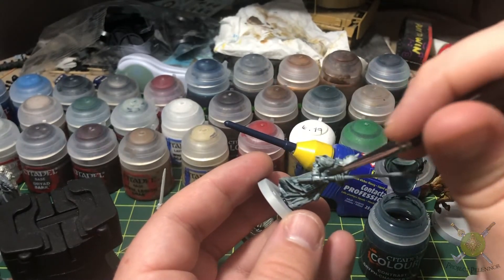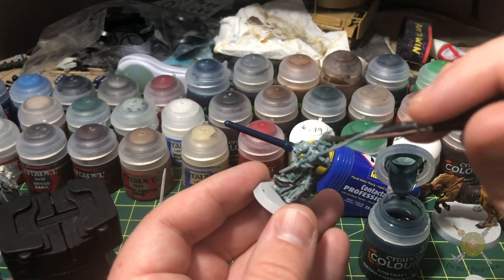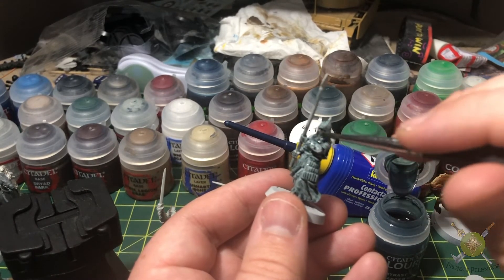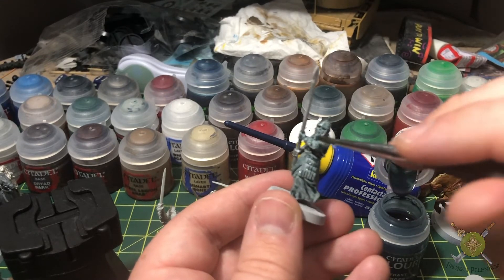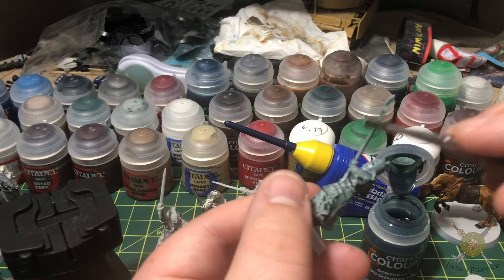This really does feel like it's painting on easy mode because it's quite literally one paint. But I'm very happy with the results. They look pretty close to what the movie has them looking like, and that's what I'm going for in the end.